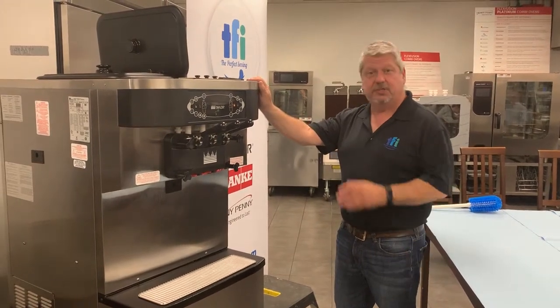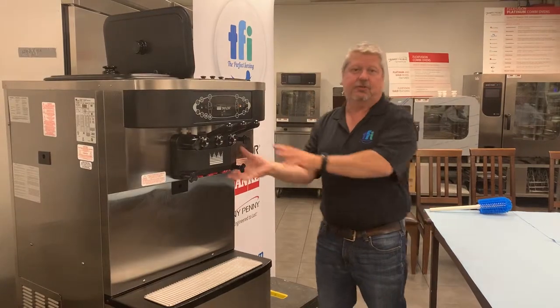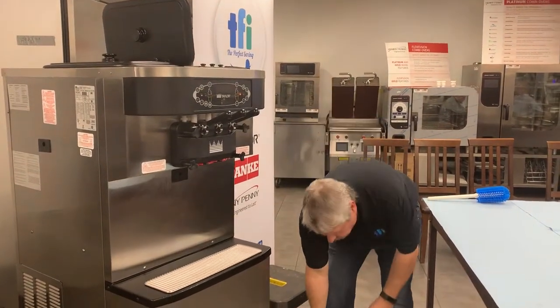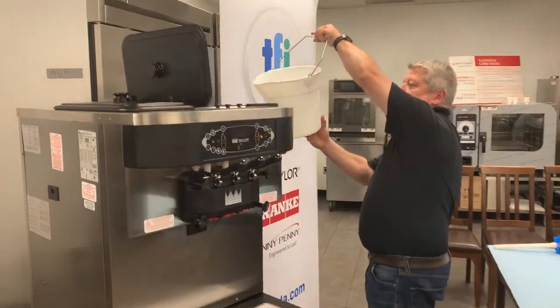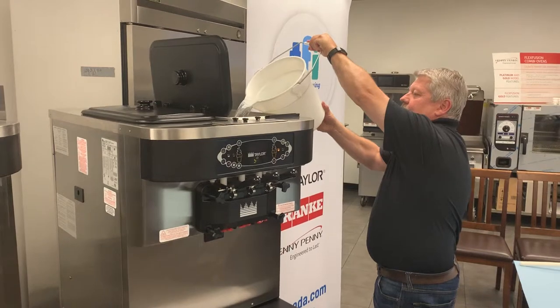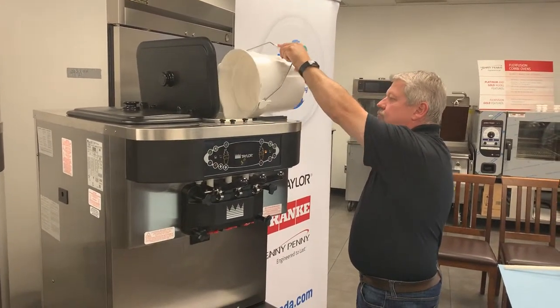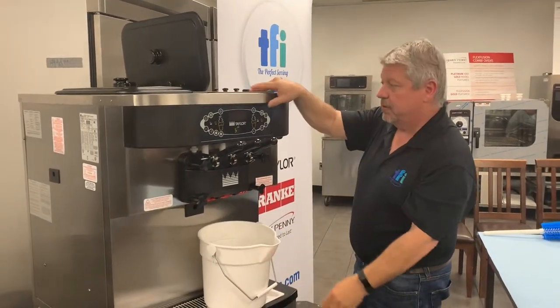We've now emptied the machine of mix but we still have to clean it by rinsing warm water through the machine. If we took the door off now we'd be covered in ice cream, so we don't want to do that. I have some lukewarm water that I'm going to pour into the top of the hopper, and then I'm going to put the machine into wash mode.